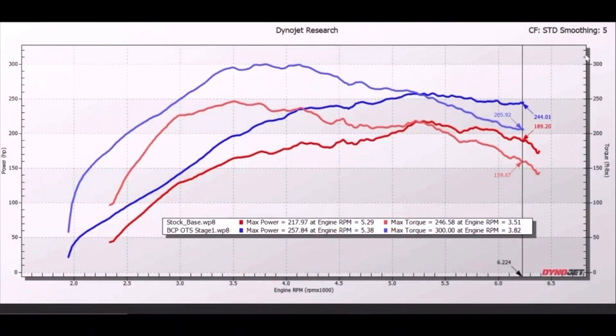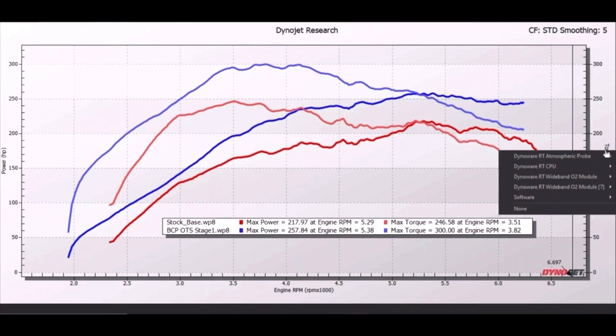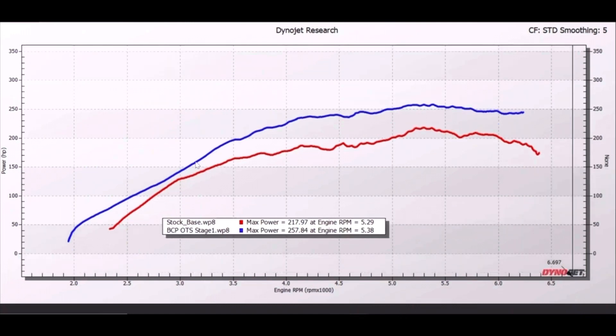Let's take a look at the data from the baseline run and our OTS stage one run. First we're going to isolate horsepower and look at it by itself. As you can see, we have a solid gain in horsepower pretty much everywhere from 3000 RPM all the way to redline. Our peak gain was 40 wheel horsepower — we went from 217 on the baseline to 257.